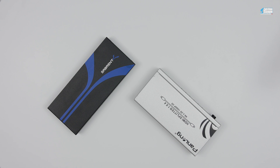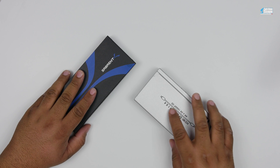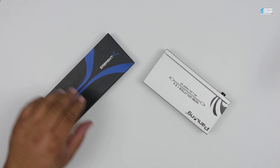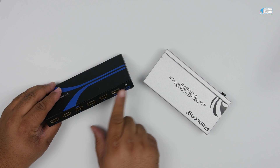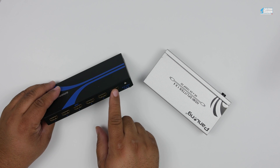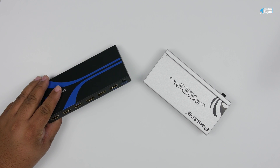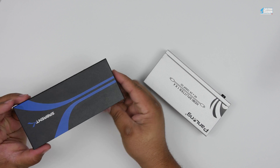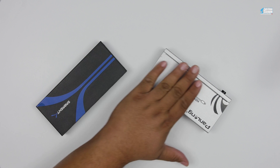Now, where does the switch come into play? The switch comes into play when you have more than one source device. This one-by-four splitter only has one input — so what if you have more than one device? That's where the switch comes in. A switch is basically the opposite of a splitter. Switches are much more common — you can get them at Best Buy, Micro Center, Fry's, maybe even Walmart. Splitters are also pretty common these days because a lot of cheap TVs only have one or two HDMI inputs.